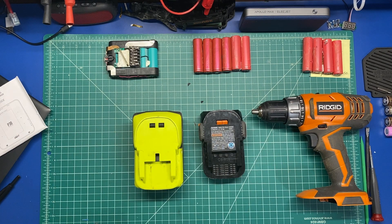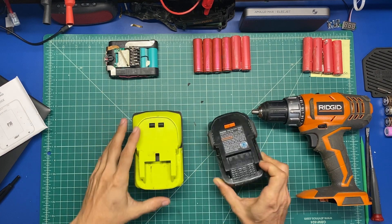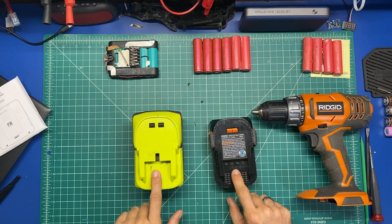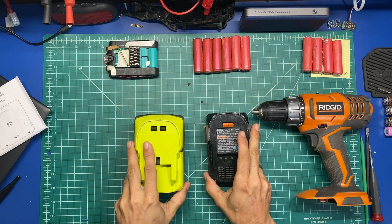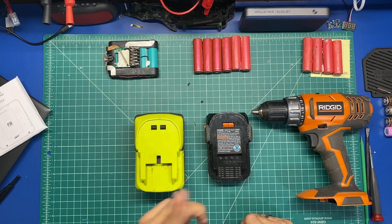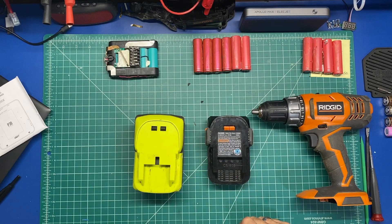In an effort to get one battery system — mainly all my cordless tools are Rigid — to work on all the rest of my things like this Ryobi 24 volt weed whacker, I'm going to turn these batteries down, take a closer look, and see if we can make some modifications to make this work. Let's see how a 24 volt weed whacker will run off of an 18 volt Rigid battery.